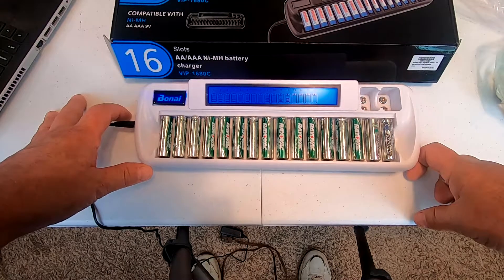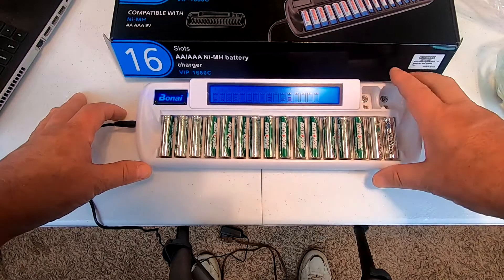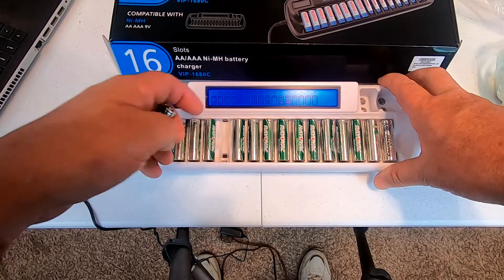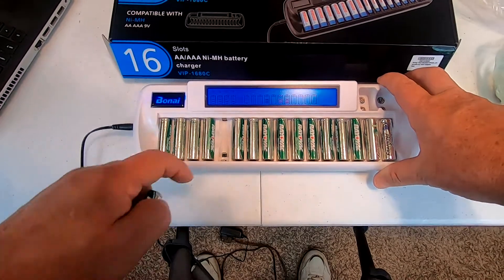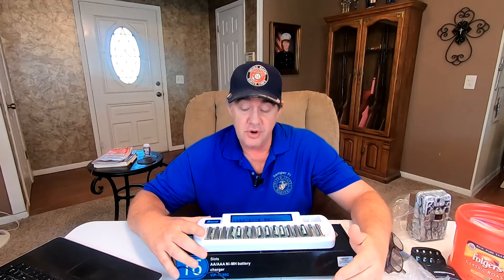I honestly don't have much use for nine-volt batteries and couldn't tell you the last time I used one, but hey, if you've got them the slots are right here. If you need to do triple-A batteries, they fit right in the same slot — they just have a slightly different length contact point.